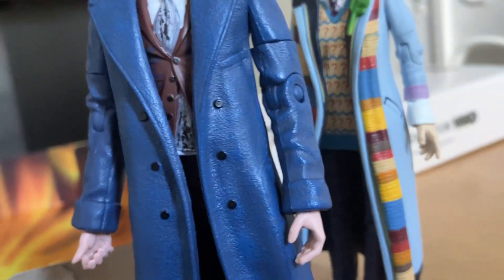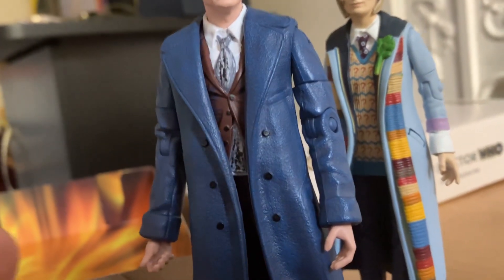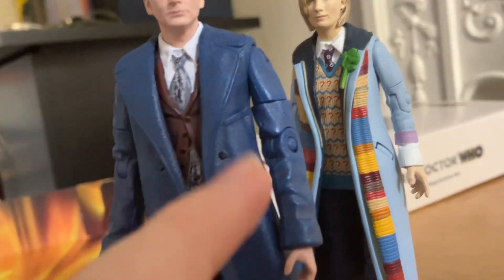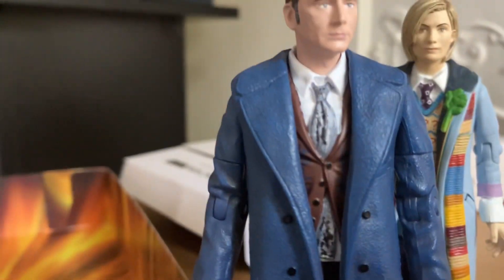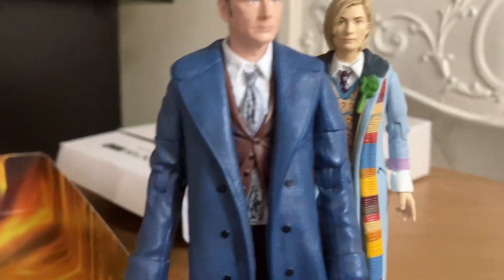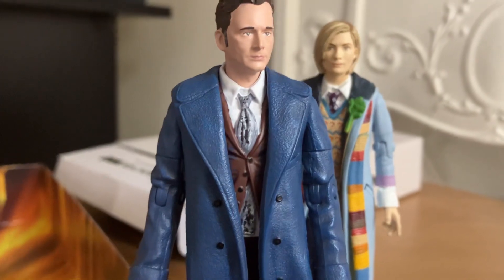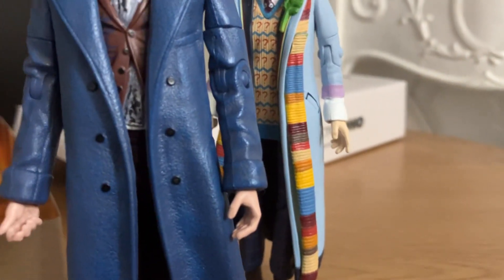There have been rumours that in the next wave of B&M sets, there's going to be one with just his suit. But if you want one with his blue jacket on, then definitely head over to the Character Online website and buy one, because they will run out quickly.